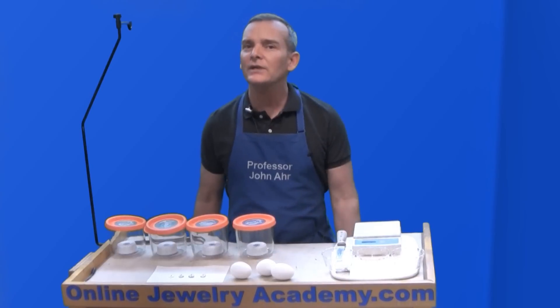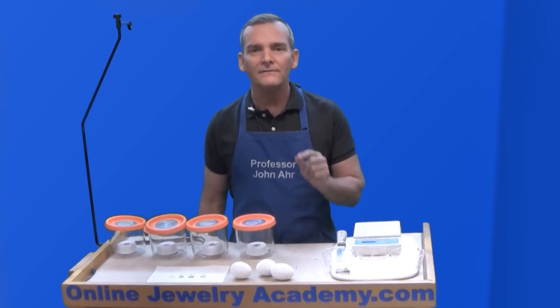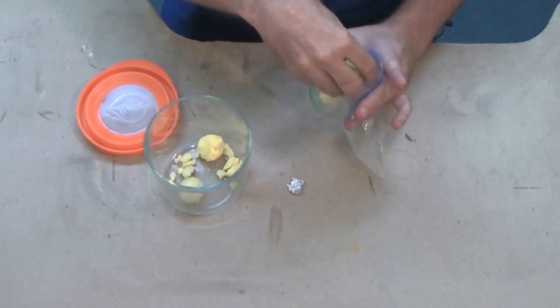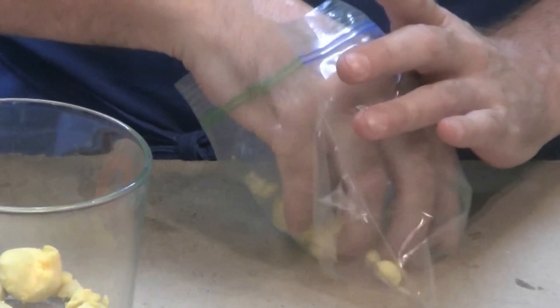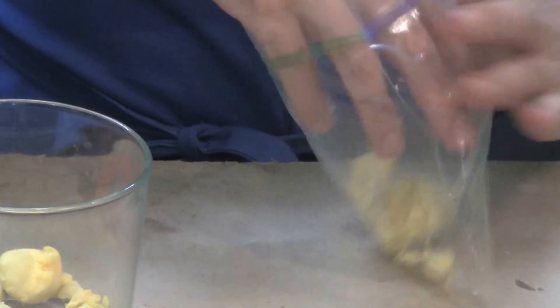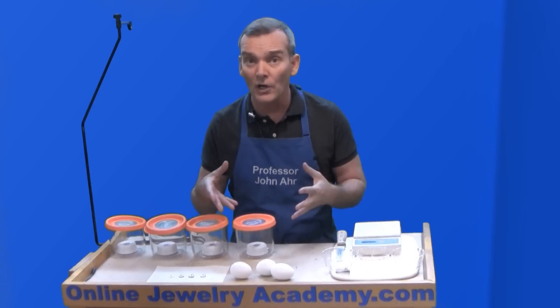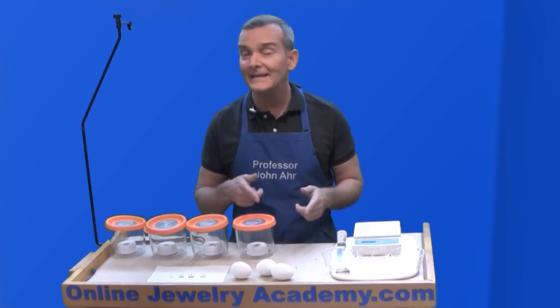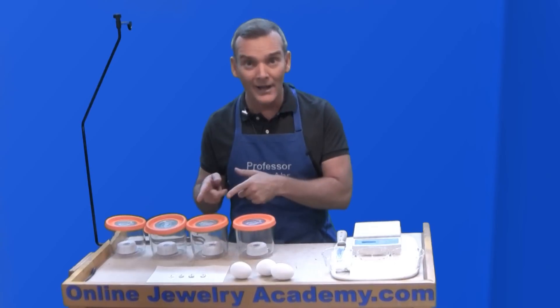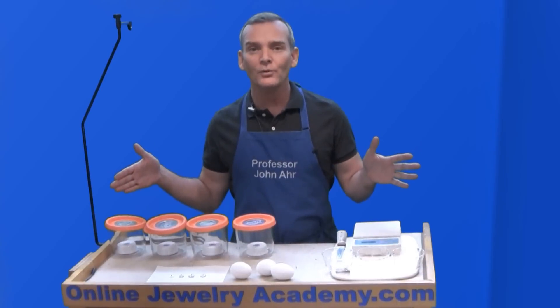She said that we could do that patination process better. In the video, I showed using the yolk from a hard-boiled egg crumbled up and put into a Ziploc bag along with the silver item to patina it or to cause it to tarnish. She pointed out that there's more hydrogen sulfide in the egg white rather than the egg yolk. So we're going to prove her right.